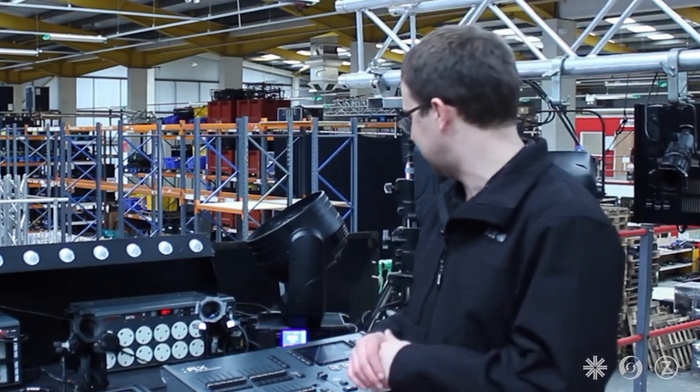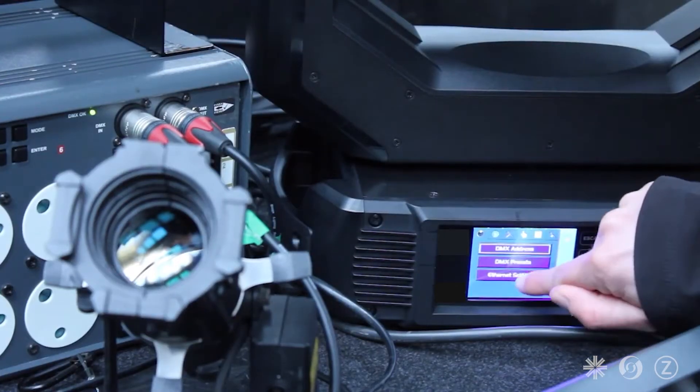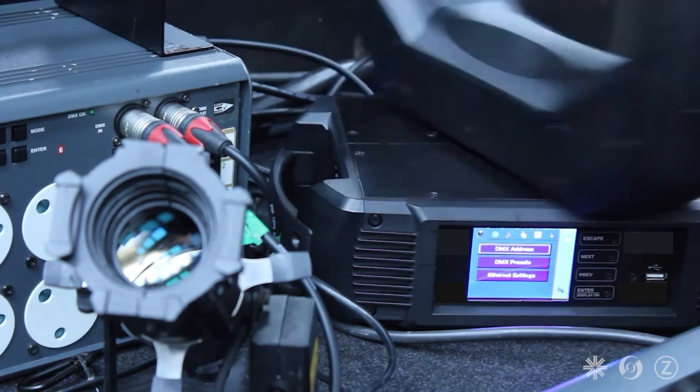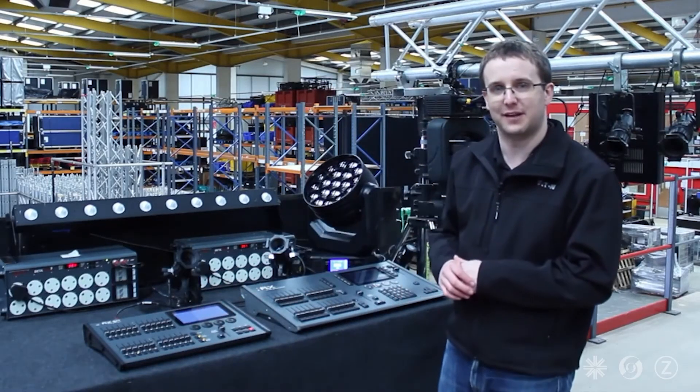RigSync, more importantly, is managing my whole rig. I've got control of this moving light. If I go and change the DMX address of it to 100, instantly RigSync detects that there's been a change, repatches the console, and so I've still got control of that moving light.